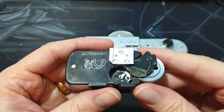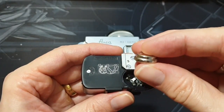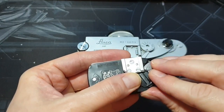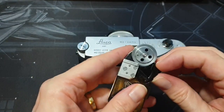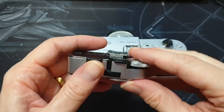So first thing is there's a battery compartment here. Put the battery in facing up, just like that. And when you're sliding the cover off, you'll find it doesn't want to move.